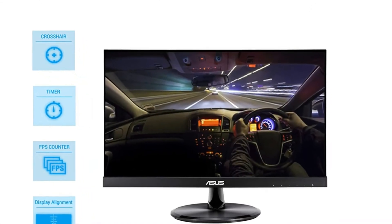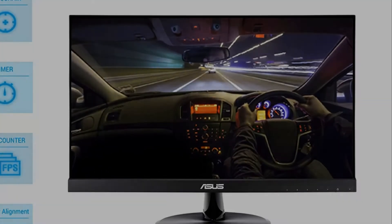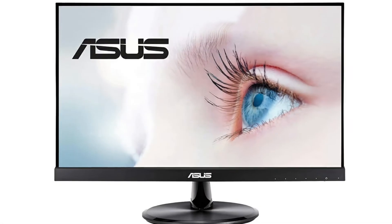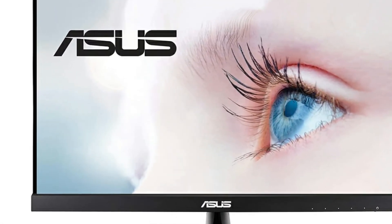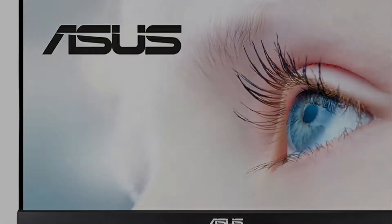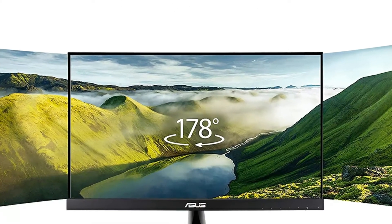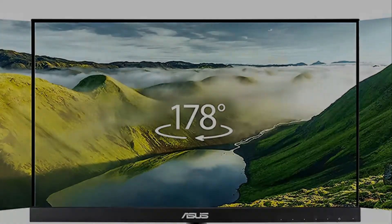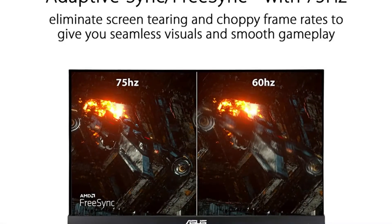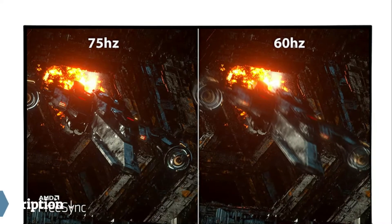Up to 75Hz refresh rate with adaptive sync and FreeSync technology to eliminate tearing and ensure crisp and clear video playback. Asus eye care technology features two Rhineland-certified flicker-free and low blue light technologies to ensure a comfortable viewing experience, color augmentation for better color differentiation, and a rest reminder to prevent eye fatigue caused by long screen viewing time.